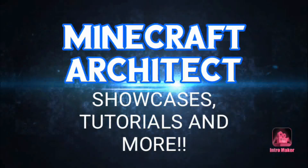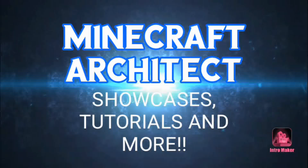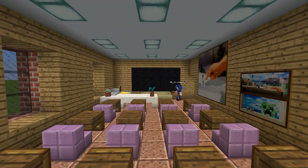Welcome back to another video on the Minecraft Architect YouTube channel. Today is another tutorial video on a truck - it is the Volvo VNL860. It is an American truck, really love it, it's a really cool truck. But anyway, let's get into this.